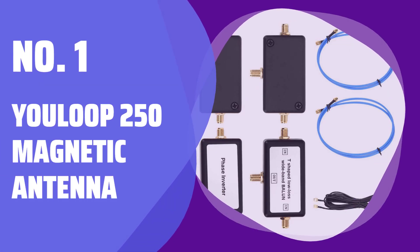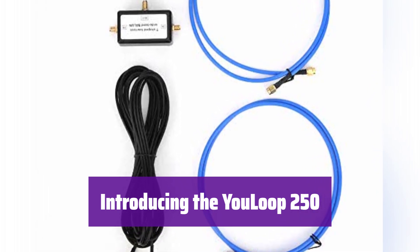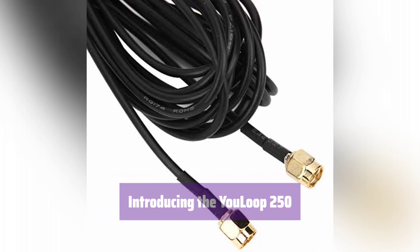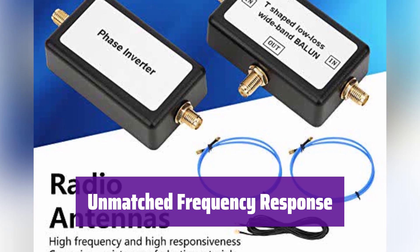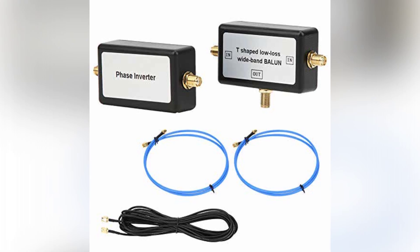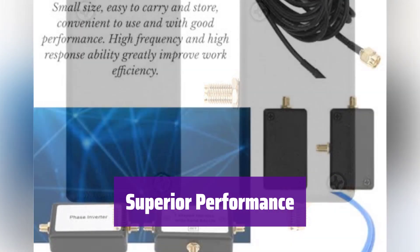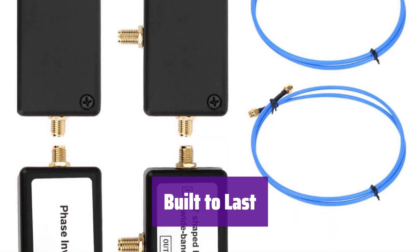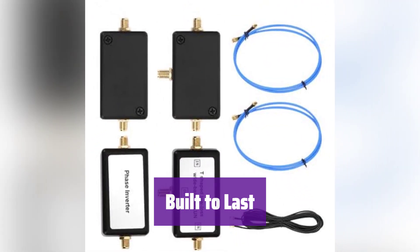Number 1: U-Loop 250 Magnetic Antenna. This is the U-Loop 250 Magnetic Antenna, perfect for a wide range of applications — portable, durable, and offering superior performance. It boasts an impressive frequency response covering 10 kHz to 30 MHz and extending up to 300 MHz, ensuring compatibility with various systems. It's designed for low loss with only 0.28 dB loss typical, meaning a stronger signal and better performance. It's constructed from high-quality materials, ensuring durability and a long service life — built to withstand the rigors of daily use.